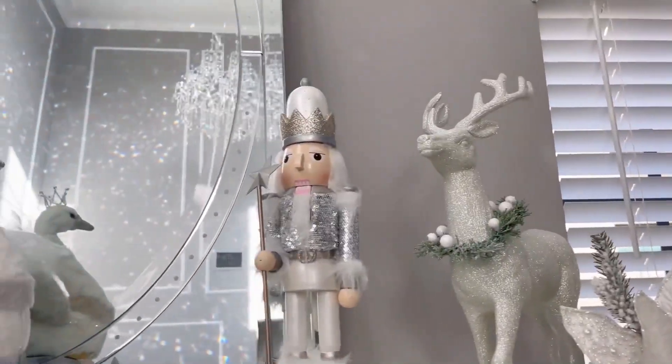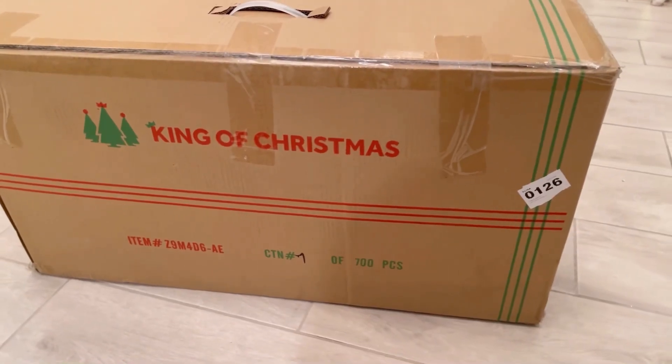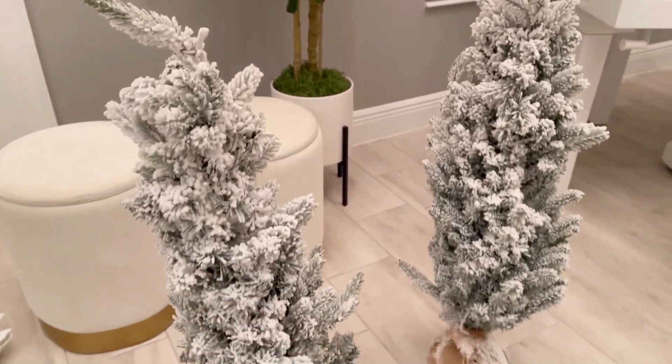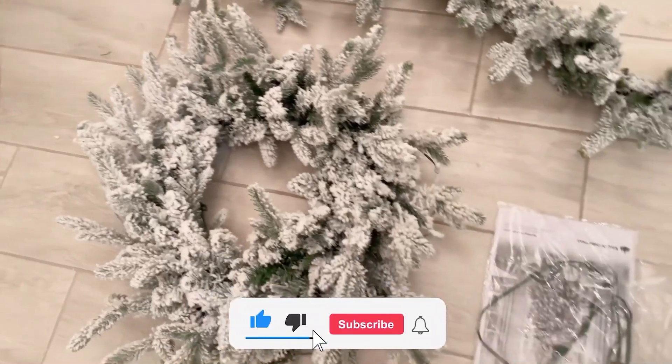As the holiday season continues, I want to give you my tips on how to style your mantel fireplace. Tip number one: pick a garland style and add lights. In this case, I wanted a flocked garland because it matches my tree. This one is from King of Christmas and it comes in a set of four.